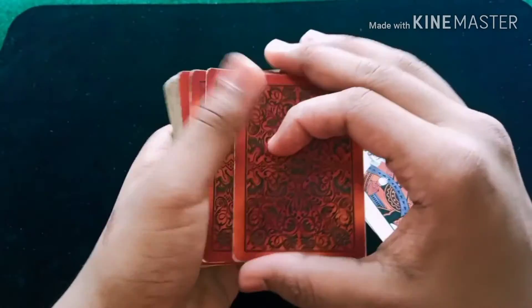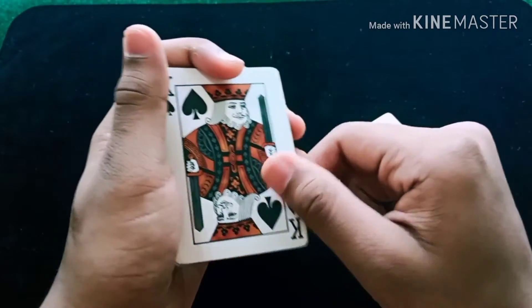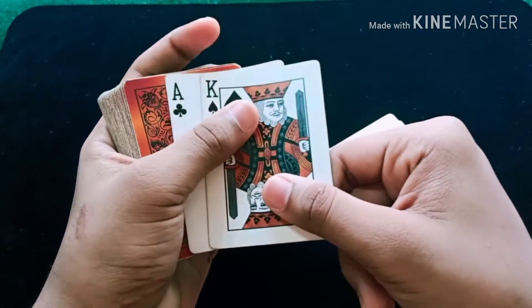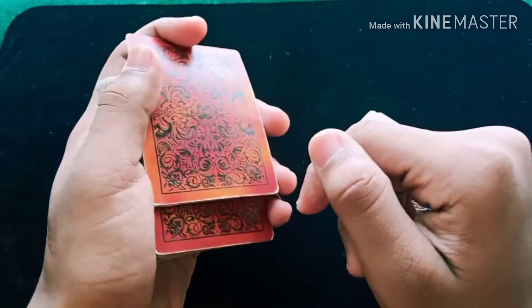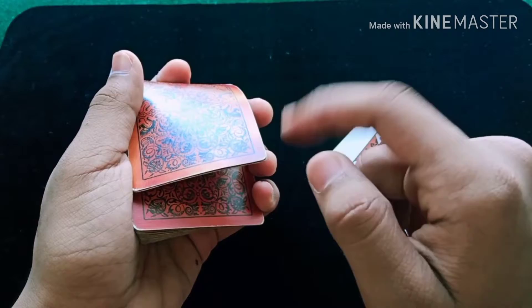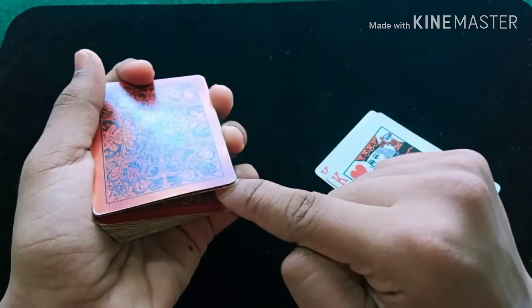After a card is picked, you need to do a double lift. So you know how a double lift is done — 2 cards are turned over to show the card. You have done a double lift and shown the second card from the top. Now you are going to turn this again and press the 2 cards with the index finger just like this, getting a gap and pushing it with the little finger.